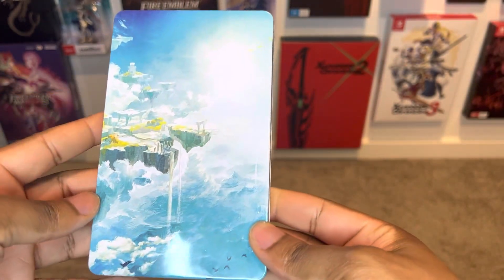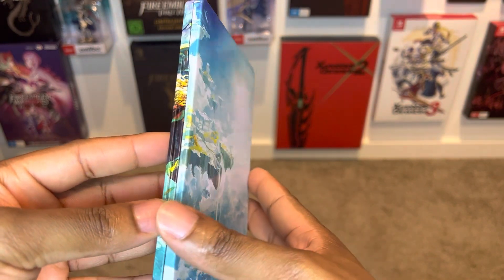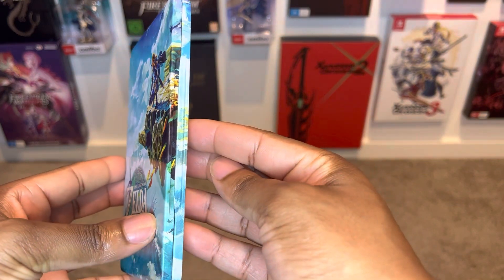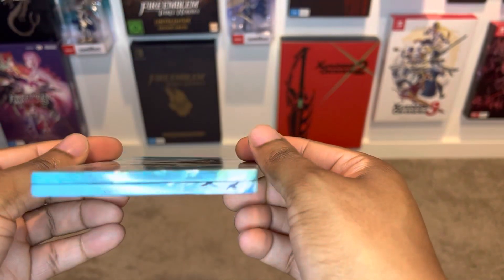The back over here — look at how nice this looks. Even on the side view, the artwork goes all the way to the inside. That consistency is really nice. Even the top and the bottom look great.